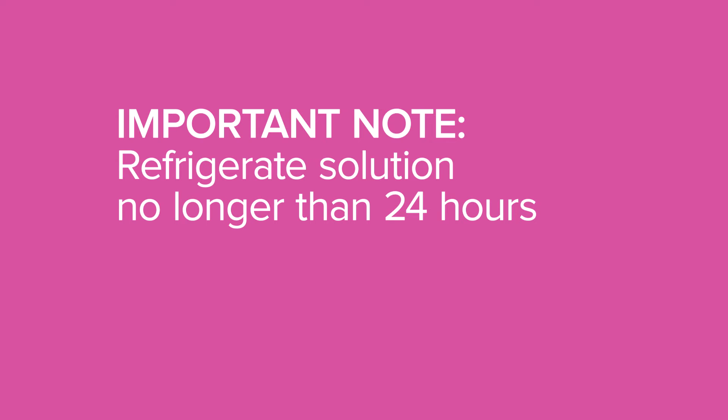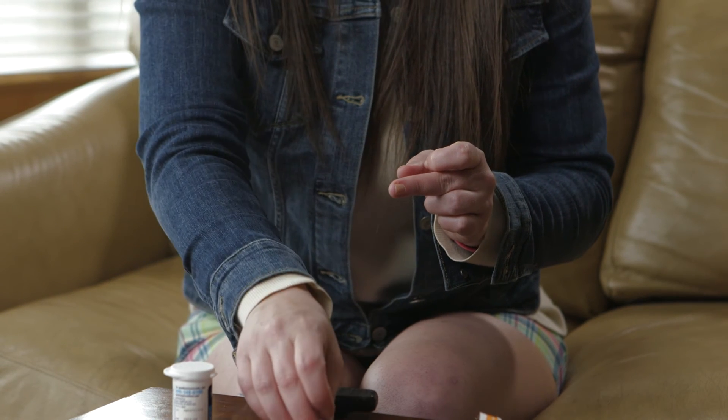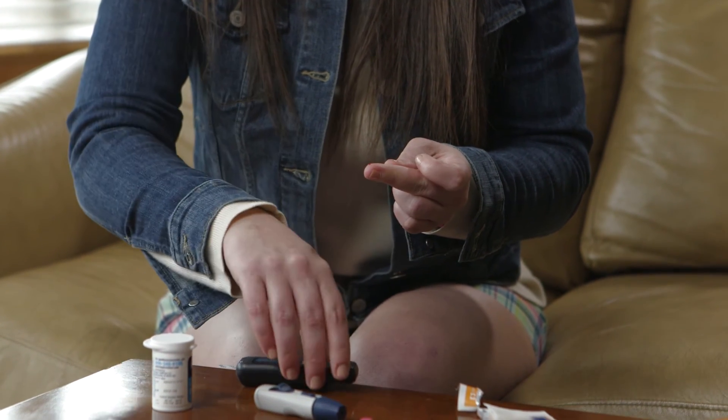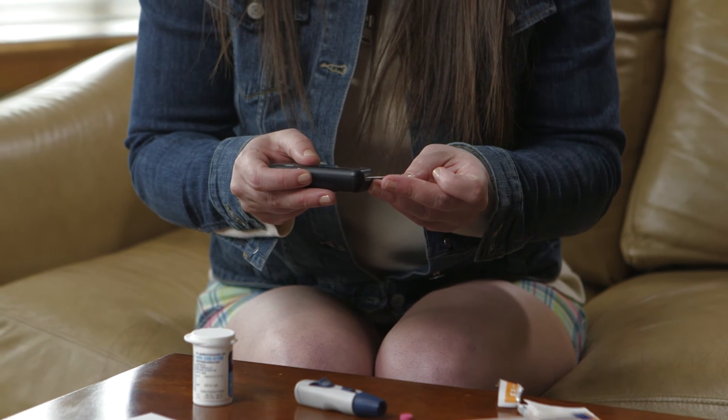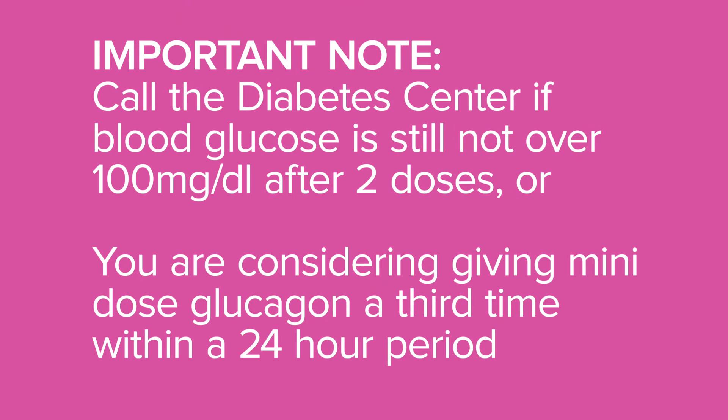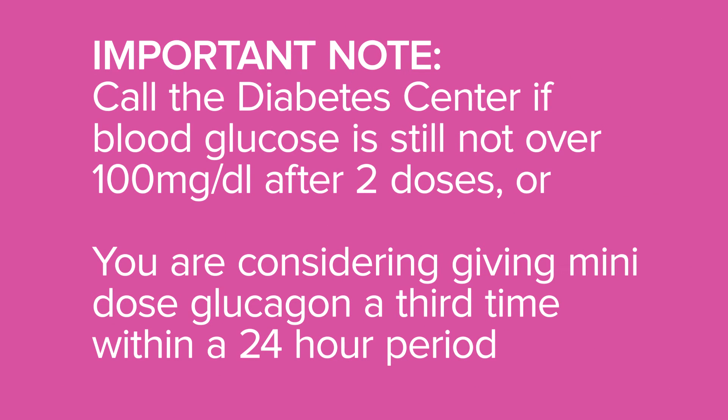Place the vial of glucagon solution in the refrigerator and discard after 24 hours. Make sure to check your blood glucose in 20 minutes and continue to monitor your blood glucose every one to two hours, or more frequently as needed. It is very important to call your diabetes center if your blood glucose is not over 100 mg per deciliter after two doses, or if you are considering giving a third dose in a 24-hour period.